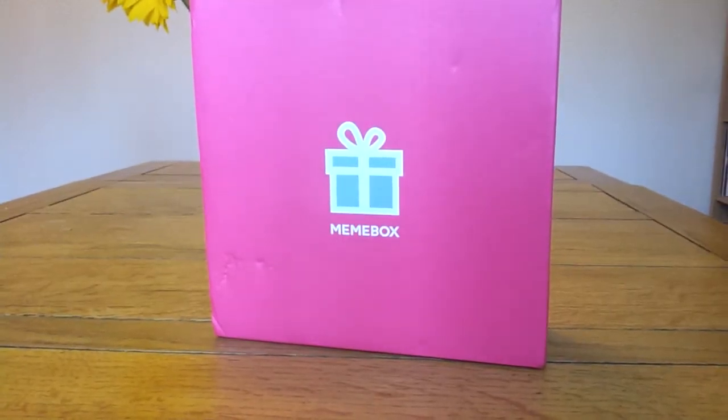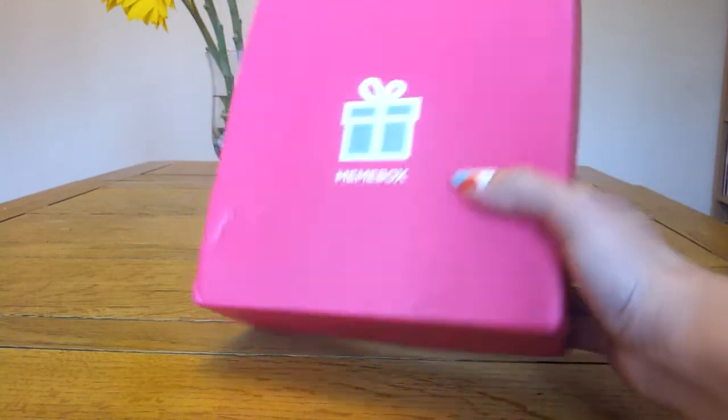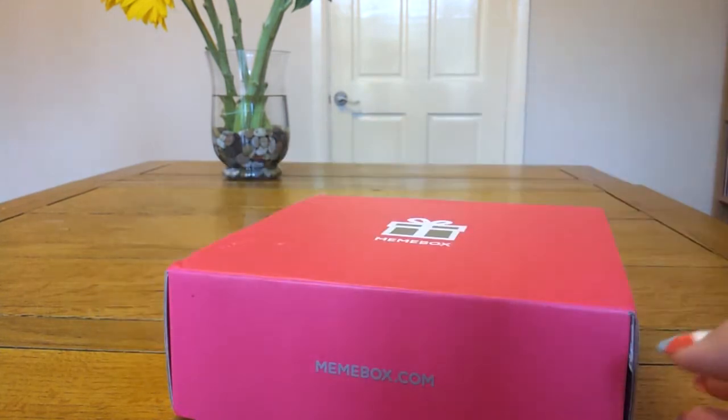Hi everyone, I just got my Mimi box — my new OMG box today. I ordered this one at the same time as my skincare box. If you want to have a look at that, just have a look on my channel. I'll also put a link in the description bar.